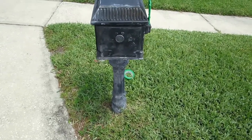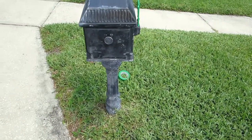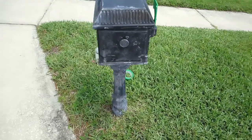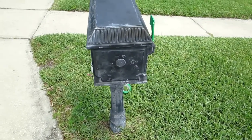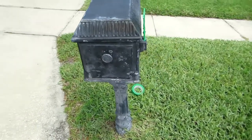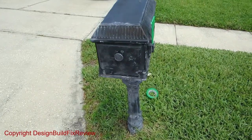I got a letter from my home association saying that I needed to paint my mailbox, and I agree. So I'm going to try to paint it and I'm not going to use spray paint this time. Spray paint seems to be a problem when you try to paint these things. I painted this about three times and it never lasted longer than like six months.